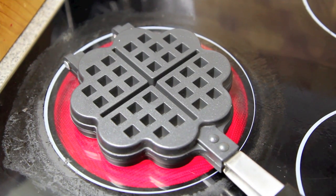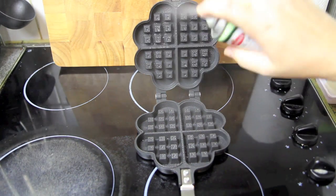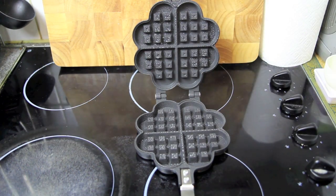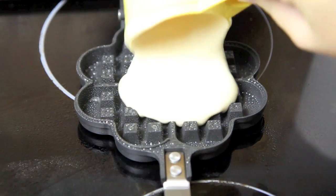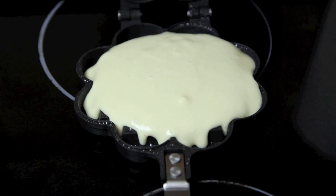If using a waffle iron like I am, we're just going to pop that onto a medium heat and heat either side for two minutes. Taking it off the heat, give it a spray with some cooking oil, and then all you need to do is spoon in the mixture and tighten down the lid.